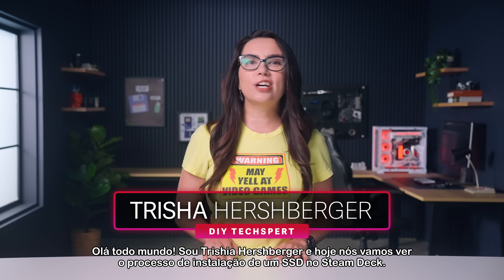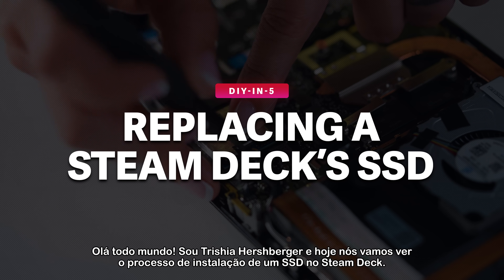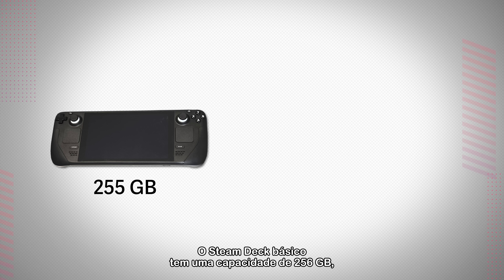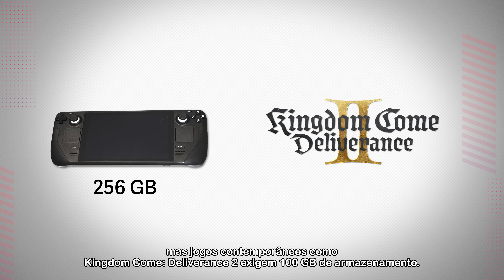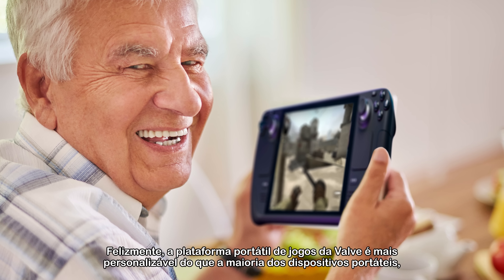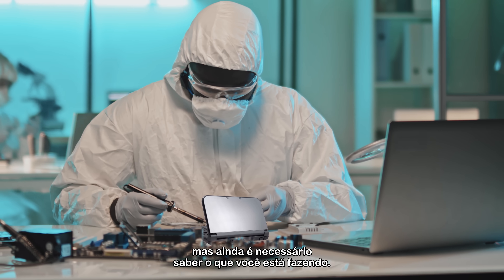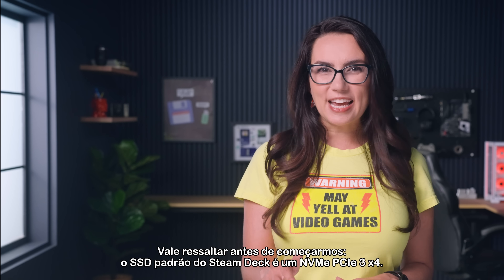Hey everyone, I'm Trisha Hershberger and today we're looking at the process of installing a replacement SSD in a Steam Deck. The basic Steam Deck has a capacity of 256GB, but contemporary games like Kingdom Come Deliverance 2 require 100GB of storage — that's almost 40% of a basic Steam Deck's capacity. Luckily, Valve's handheld gaming platform is more customizable than the average handheld gaming device, but you still need to know what you're doing. That's where we come in.